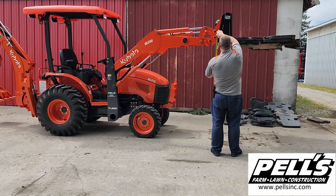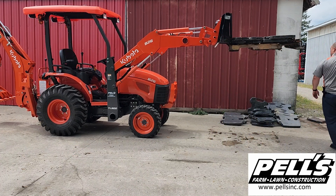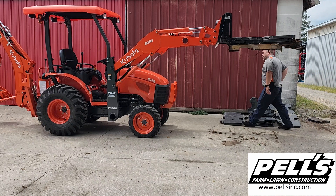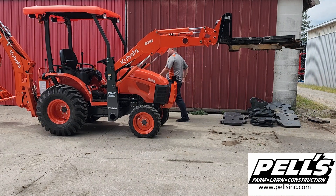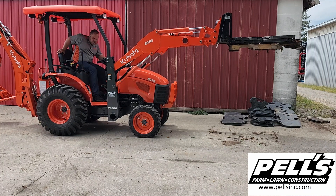We got up to 5 feet, 5 and a half inches on the loader — plenty to be able to get into the back of a pickup truck. Now I'm going to let it down and we'll stack some more weights on there and see what we can do.